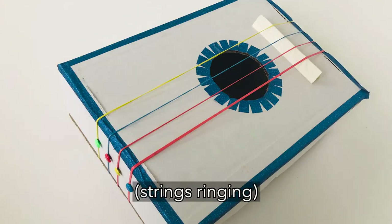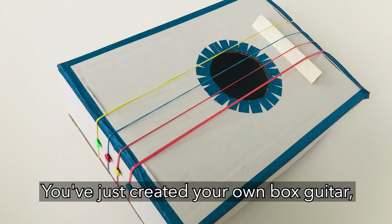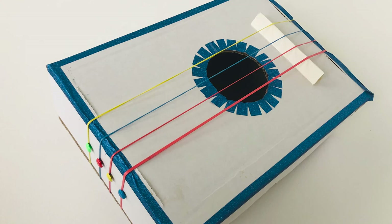You've just created your own box guitar inspired by Delgado Guitars. For more information about this activity including step-by-step instructions, tips, and tricks, please visit tennessecraft.org.